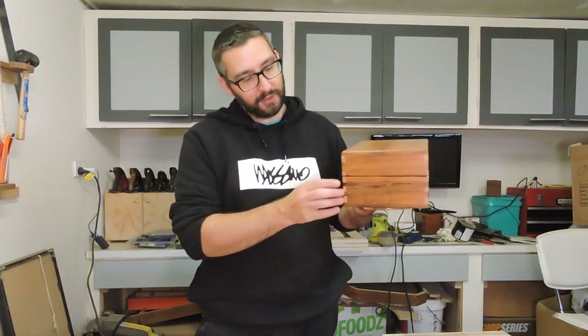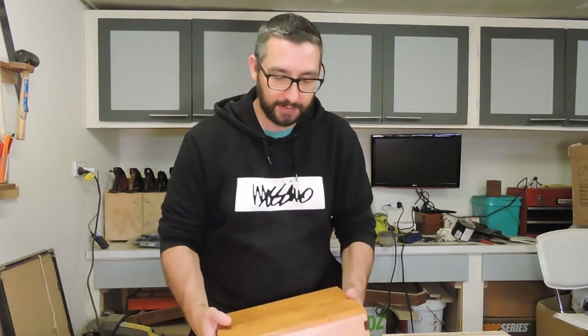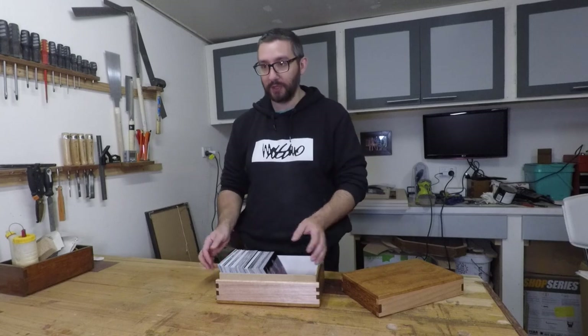Here's the final product of the box. Two dovetails on the bottom, one on the top. The box comes apart with a sliding top lid, friction fit — it's really really tight, which is nice. And it fits photos inside absolutely perfectly.